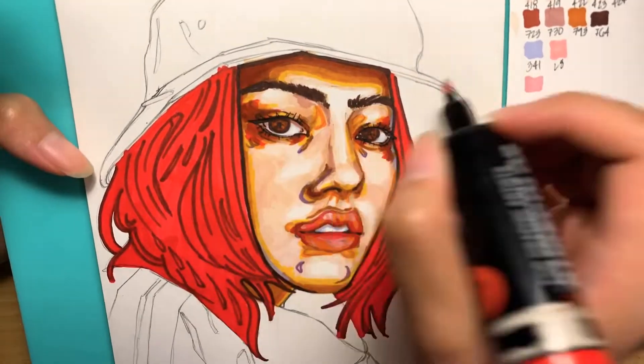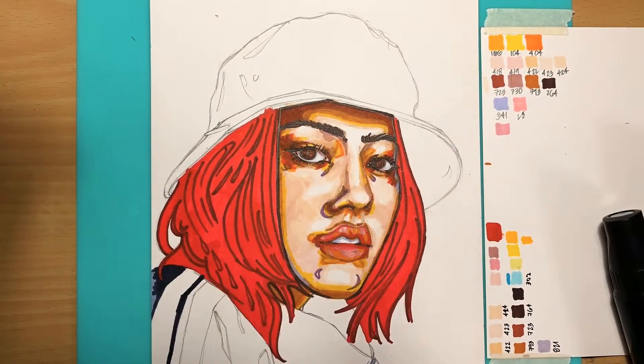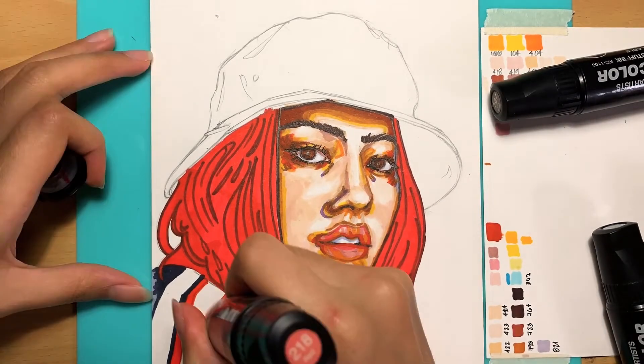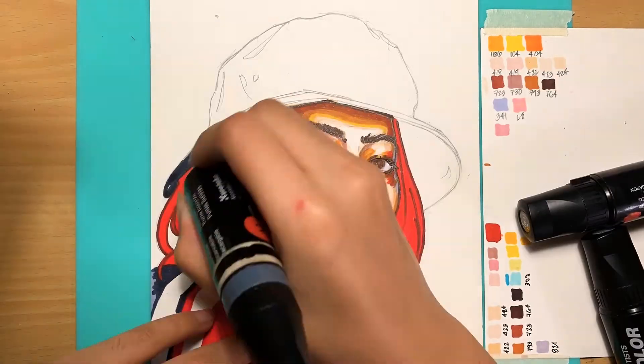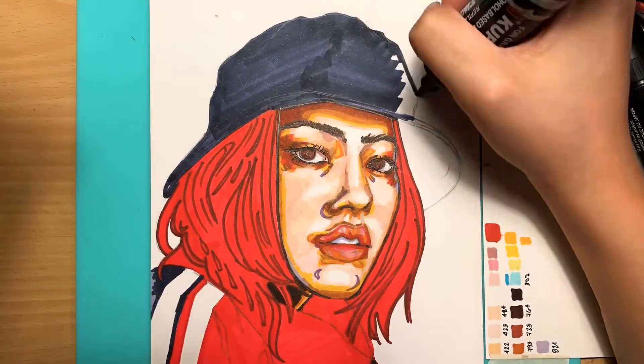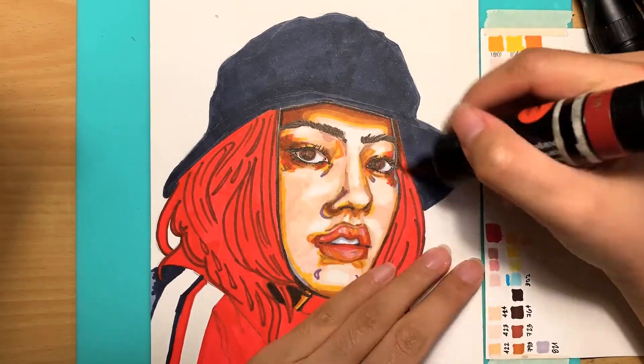Defining the eyes, coloring in the clothes — I really hate clothes. I hate how fabrics fold; it's a bit more complicated for me rather than coloring faces. I really hate fabric.